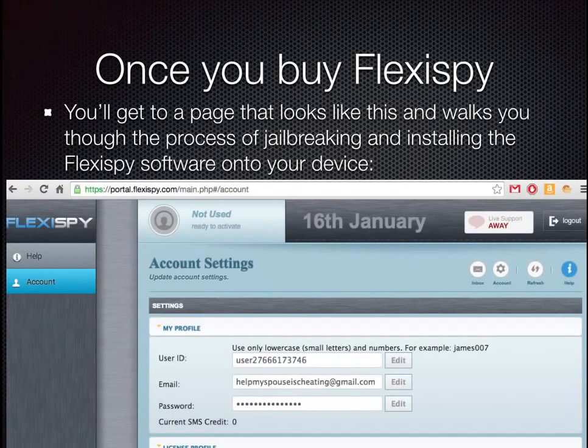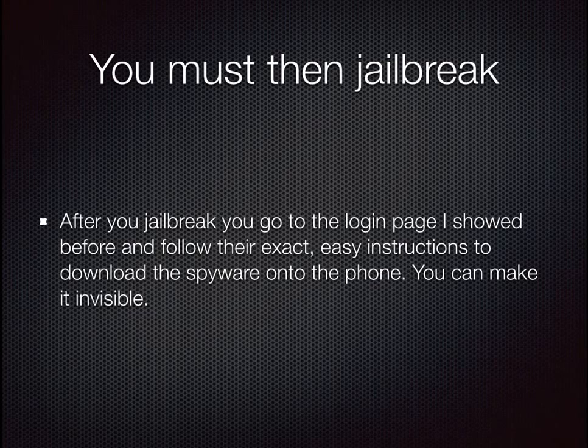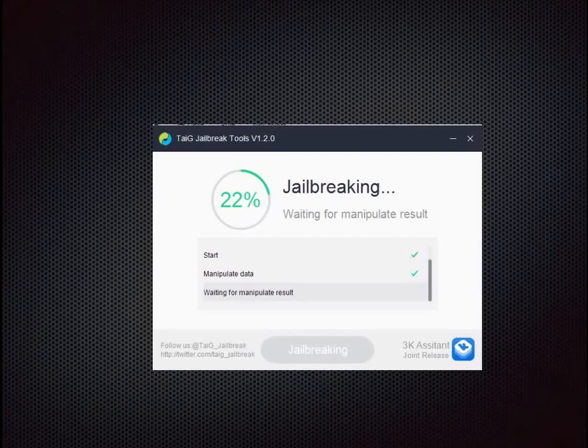Once you buy FlexiSpy you'll get a page that looks like this and walks you through the process of jailbreaking and installing FlexiSpy software onto your device. Here is my site and it's not activated yet — you can see my email which you can contact me at any time. Then you must jailbreak your device. After you go into the login page, you follow the exact instructions to download the spyware onto the phone, and you can make it invisible so they won't see that you're spying on them.